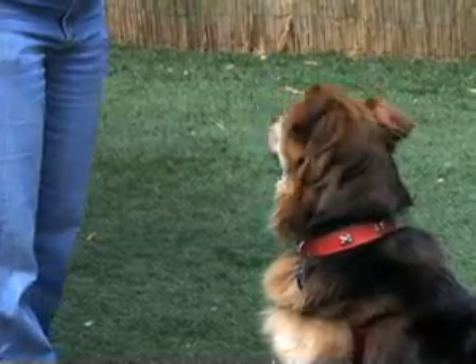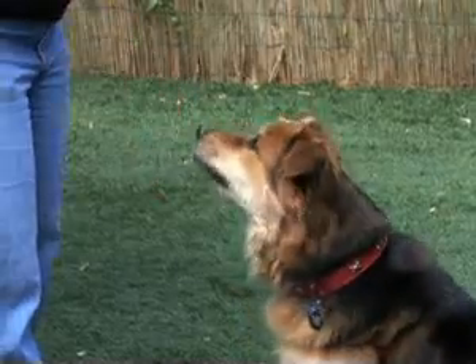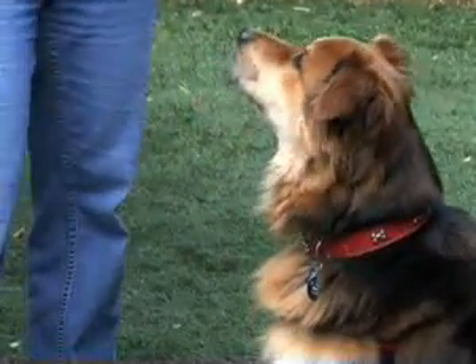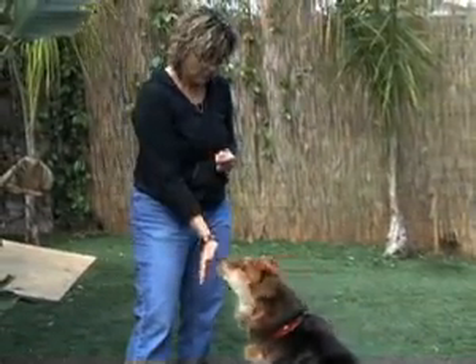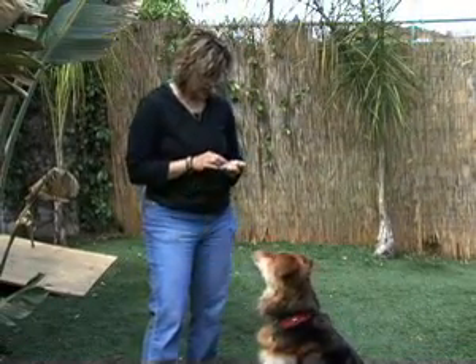I'm going to stick my hand in front of his nose and wait for him to touch it. Good pup! I'm making it pretty hard for him to not do it. Good pup! Just going to wait for that little touch, then reinforce. Good pup! Gradually I'll move my hand farther away from his face. Good pup!